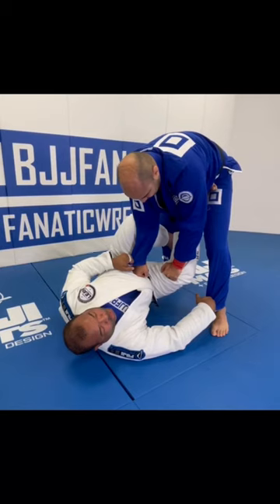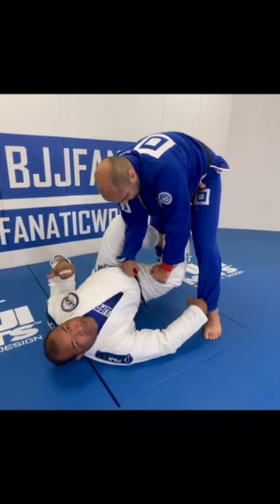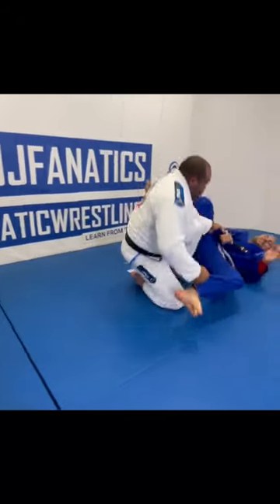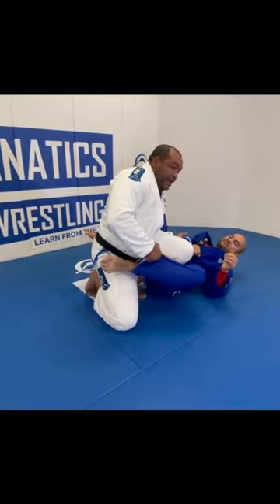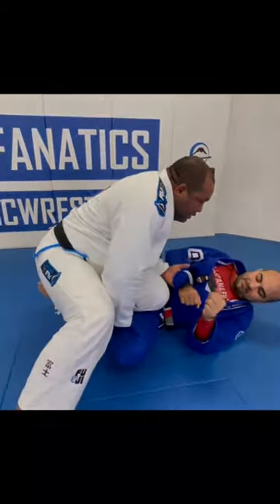So when I push the hip — right foot on the hip — my left foot is gonna bring his knee to me. And then I pedal my leg and come up. Look how I land in a perfect situation to start working when I need the cut, for example.